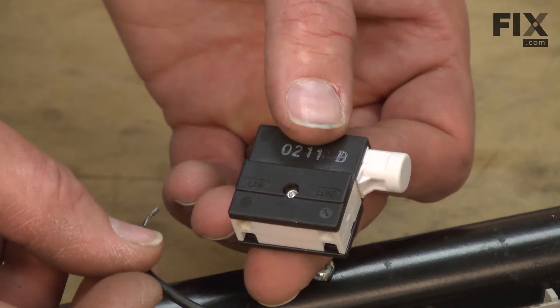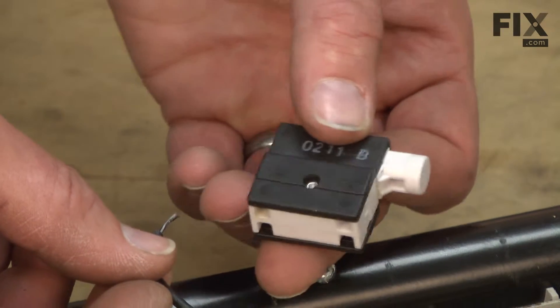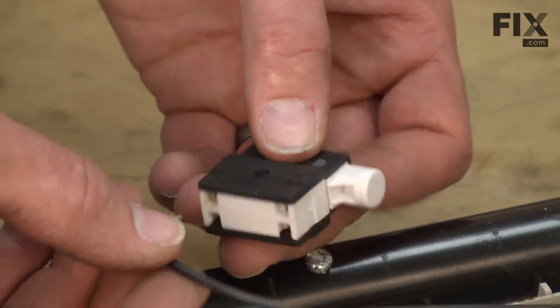Now reinstall the on-off switch using the wiring diagram or the pictures that I took earlier as a reference.